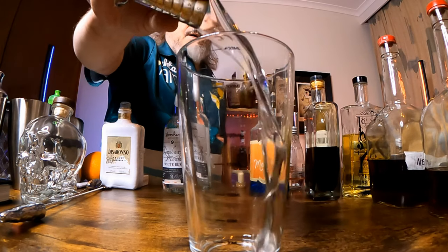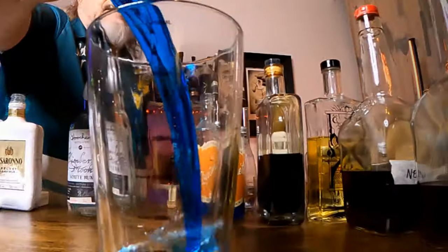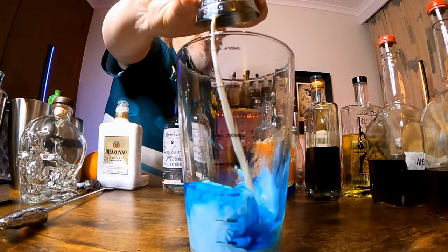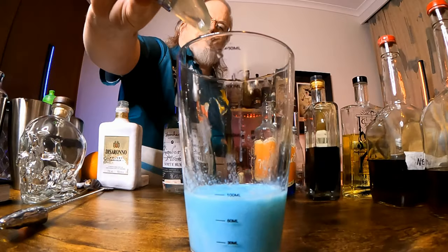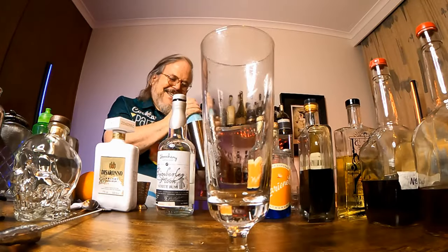Another May the 4th Star Wars Day drink — it wouldn't be Star Wars without blue milk. We're making it like this: in a shaker put two ounces of white rum, follow that with one ounce of blue curaçao, one ounce of a cream liqueur (or just cream if you want it lighter), three quarters of an ounce of lime juice, and finally one ounce of sugar syrup.